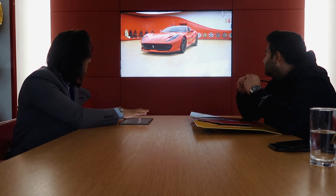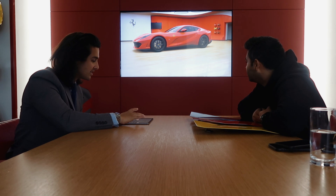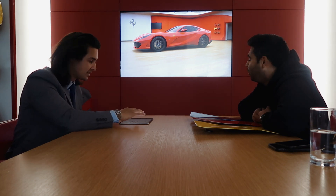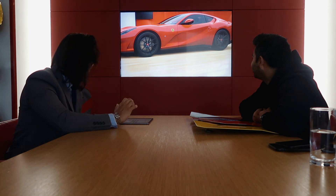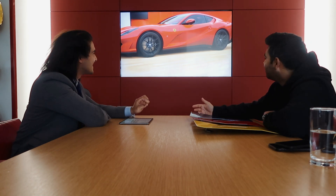You actually get more options than just carbon for the center caps now — you can go blue with chrome, white with chrome, yellow with chrome, white with black, red with chrome, or red with black, which looks really good on the car. And then obviously you get carbon as well. I'm actually liking the white one with the chrome horse — that looked quite cool.